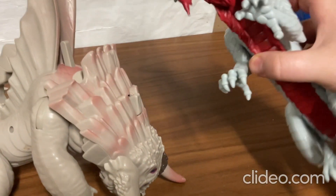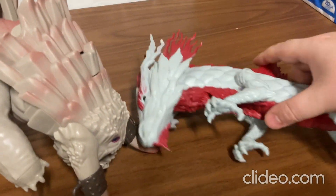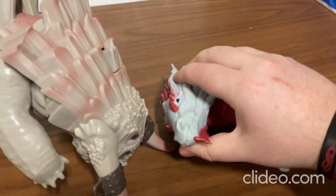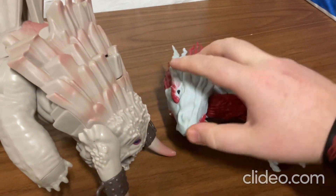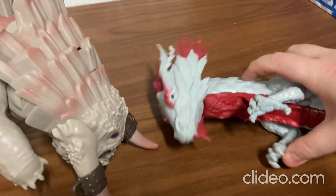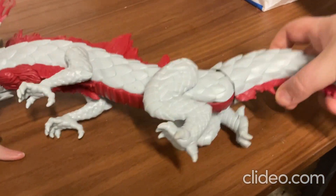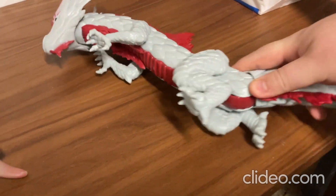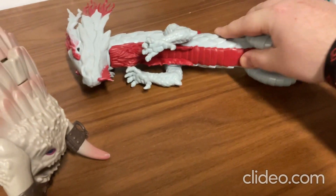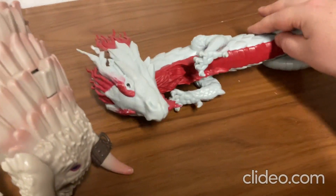So I'll start off on this one. It's very highly articulated — the head can move around and maneuver in different ways, and so can the legs and all that. And the tail can move around really well too. So that's really cool, but that's about it for that toy. It looks really cool and everything too.